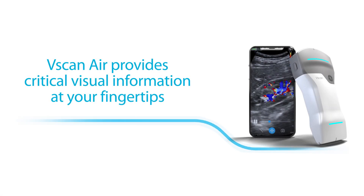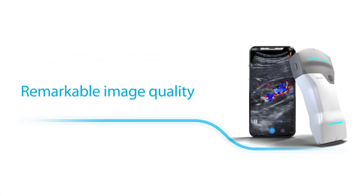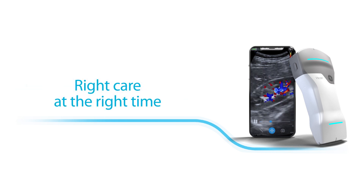vScan Air provides critical visual information at your fingertips with its remarkable image quality, ensuring your patients have access to the right care at the right time.